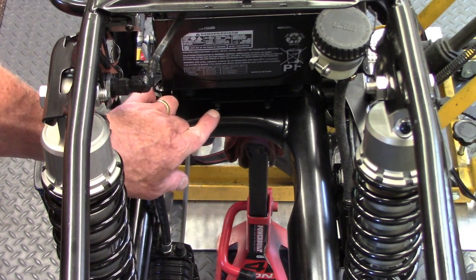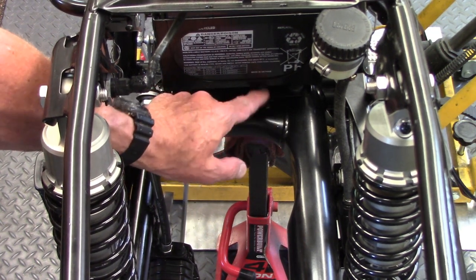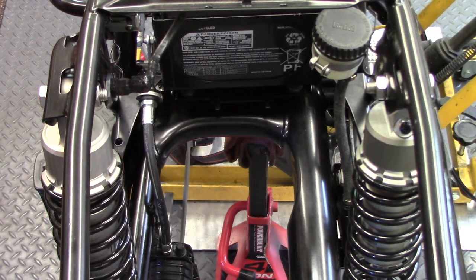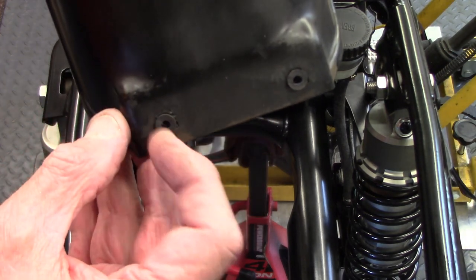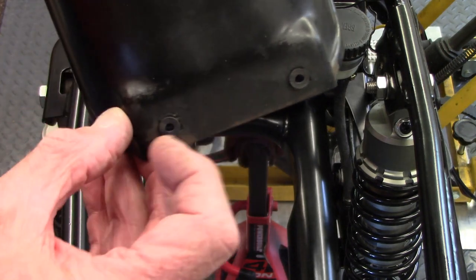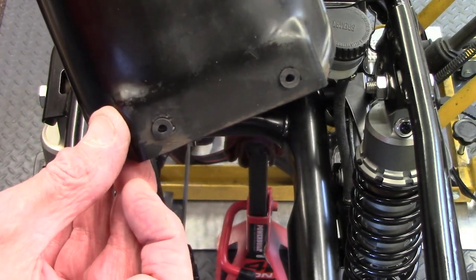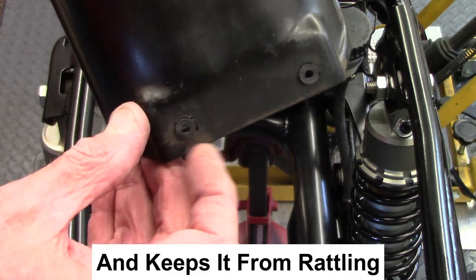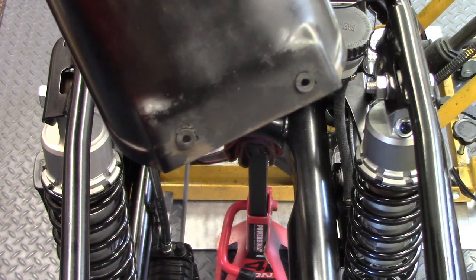The front of the fender has two holes in it, and there are two metal pins on the back of the battery box that it slides into. I've installed some small rubber hose into the holes in the fender, and they'll slide over the pins so the pins go inside the hose. That helps keep from chipping and wallowing out the plastic on the fender, keeping it nice and tight and protecting it from being abused.